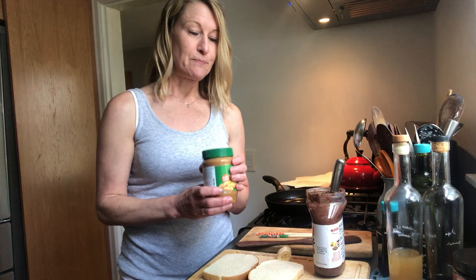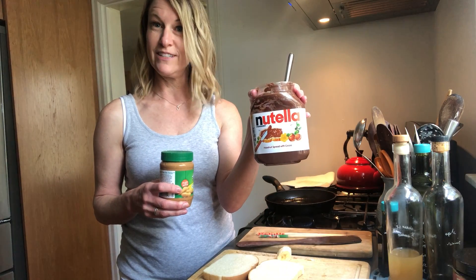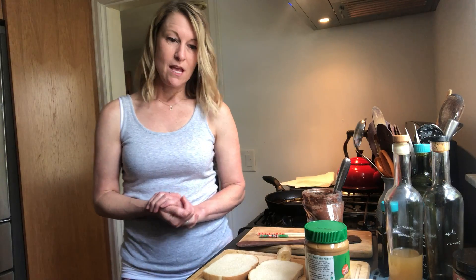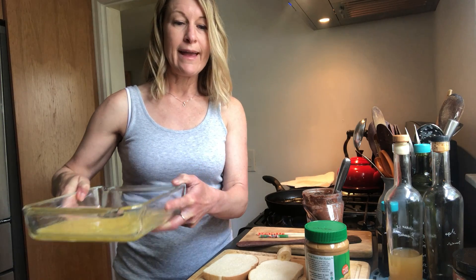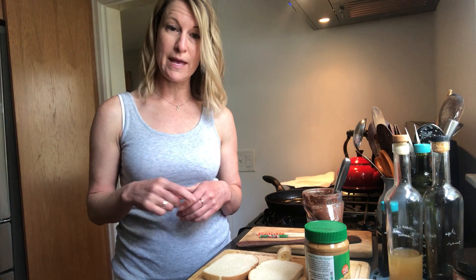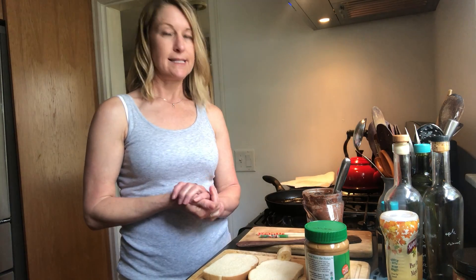Traditionally it's only filled with peanut butter — creamy peanut butter is probably the peanut butter of choice. I also love Nutella, especially with peanut butter, so I'm going to use both of those and I'm going to add banana. You'll need eggs — they soak the bread only in eggs, so there's no cream or anything like that added. I have two eggs beaten. To top off the French toast, traditionally they use golden syrup, but since we're in Wisconsin I have some local maple syrup, and also butter, because everything is better with butter.